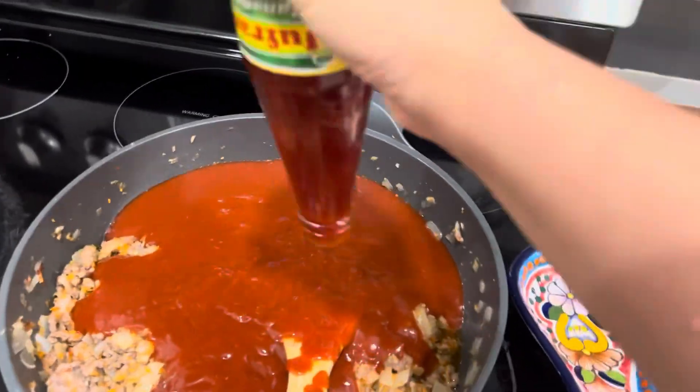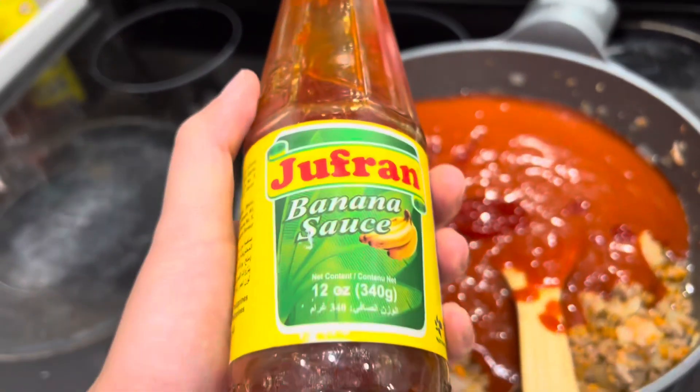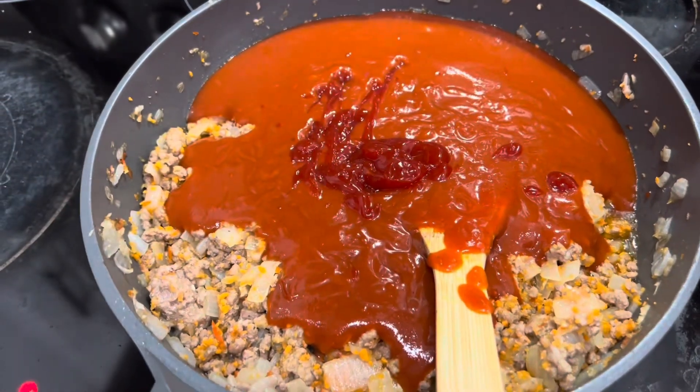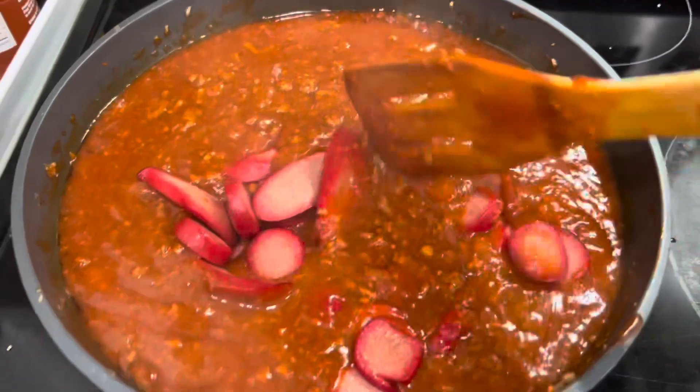I hate this bottle. I'll put this much and start rinsing. Red sausage.